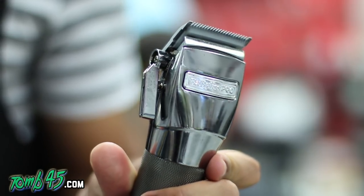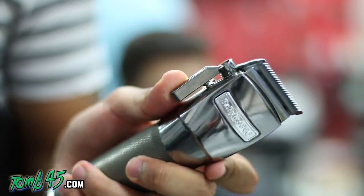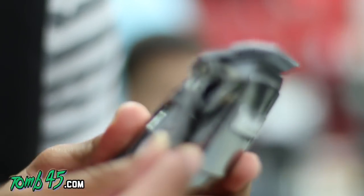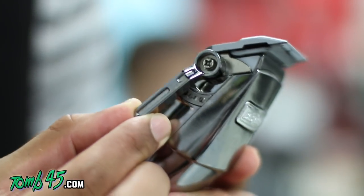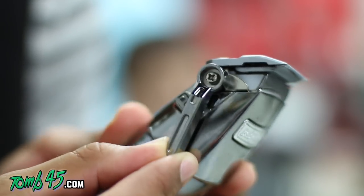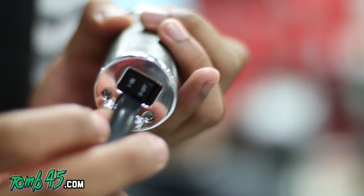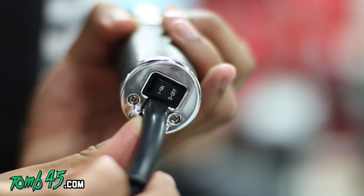The Babyliss 880s are beautiful clippers — some of the nicest designed clippers I've seen. The build quality is unbelievable ergonomically; the armature clicks into place, you can hear it clicking. All around the design is really nice. The switches on the bottom — that's something I don't really like too much.